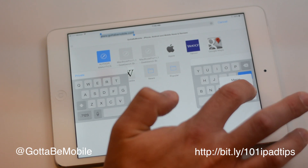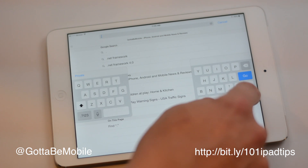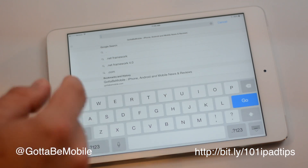If I tap this, I can dock and merge. Just slide up to it, and that will bring it back.